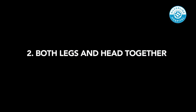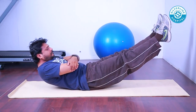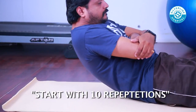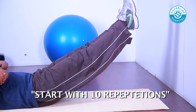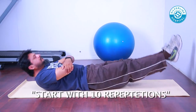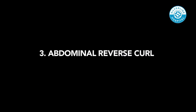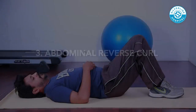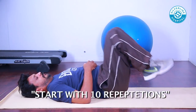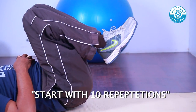Both Legs and Head Together: Lie down on your back and lift both legs together at around 45 degrees along with upper back and head. Keep both hands firmly on the ground on the side. Hold the position for 5 seconds and then relax by going back to starting position. Abdominal Reverse Curl: Lie down on your back and bend your knees together to bring them towards your chest, then move back to starting position. Repeat the same continuously.